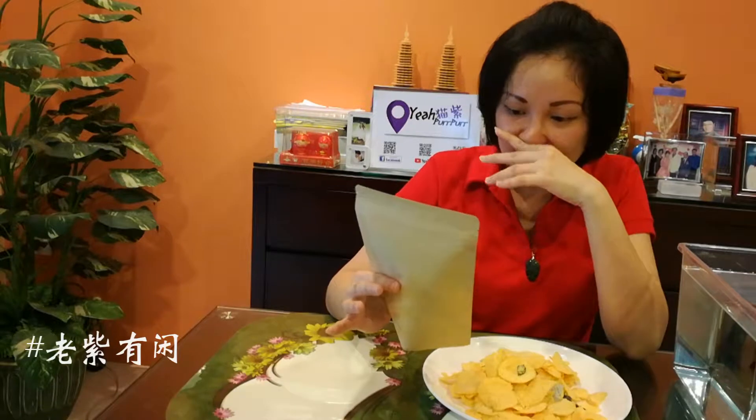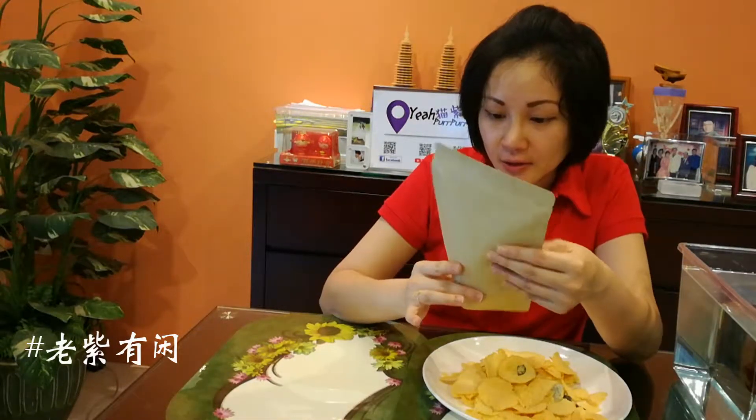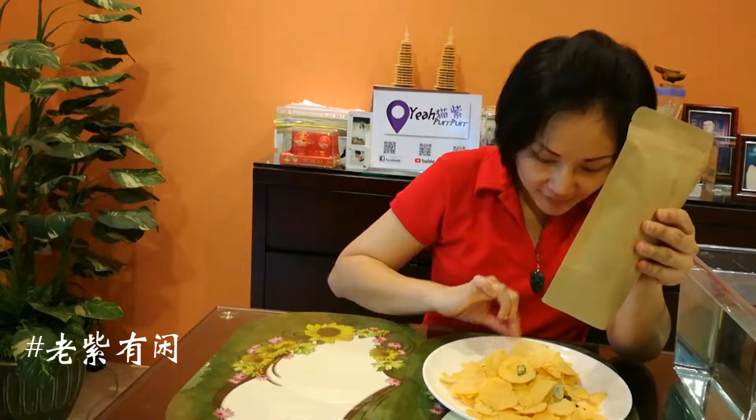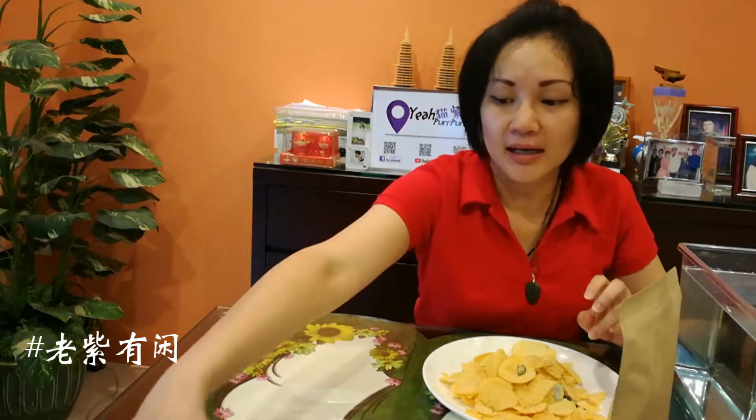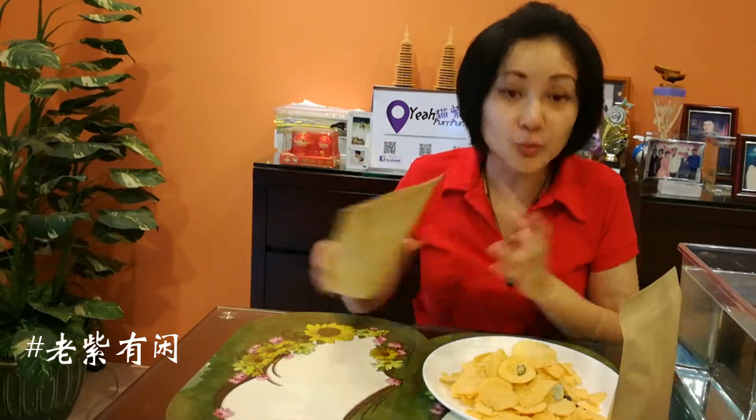Basically, it used to be made of egg yolk chips, and this one is made of 薯片 (potato chips). Let me open it up — I opened it.